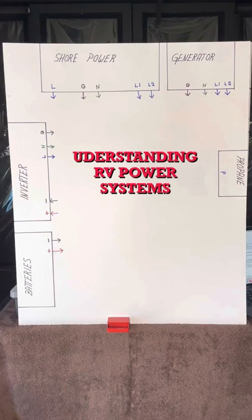Good day, campers. Today we're going to talk about RV power systems — what they are and how they work. While this video is meant for the new RVer, I'm sure there is something in it for everyone. Because there is a lot of information in this video, you may want to come back and re-watch it if you have questions. Be sure to stick around to the end, where I'll show you how all three types of power work together.